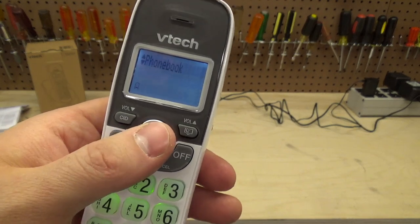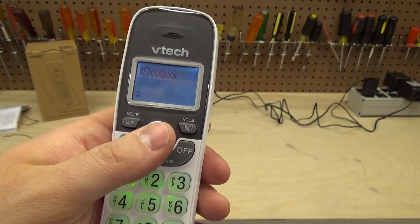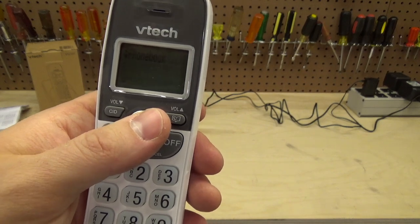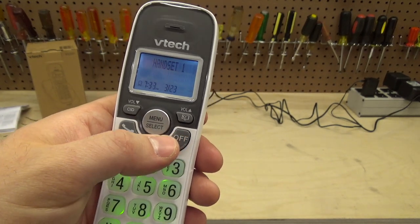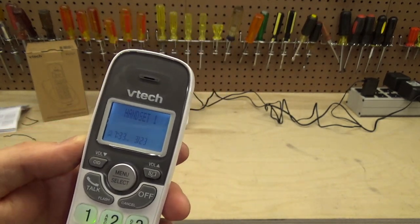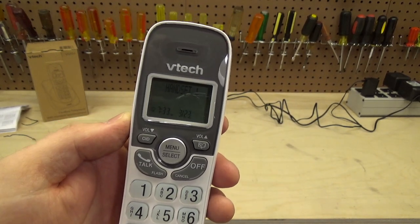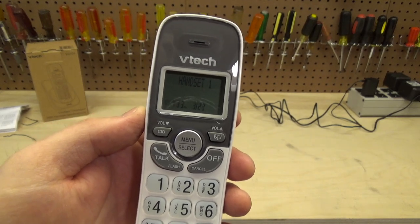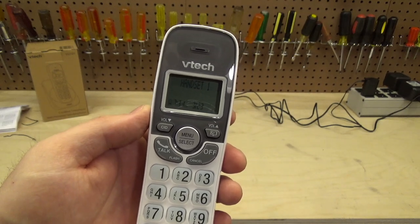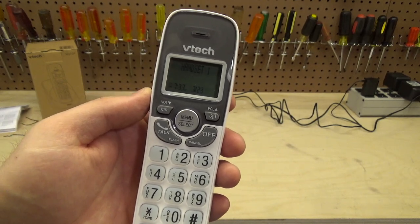The phone book only holds 30 entries, which is another knock against it. Thirty entries is really abysmal — memory is super cheap and these are basic short alphanumeric entries. A couple of kilobytes should store hundreds. I really think this should store something like 5,000 entries. Do I call more than 30 people regularly? Not really, but if the space were there I would add restaurants, stores, and numbers I don't call often.